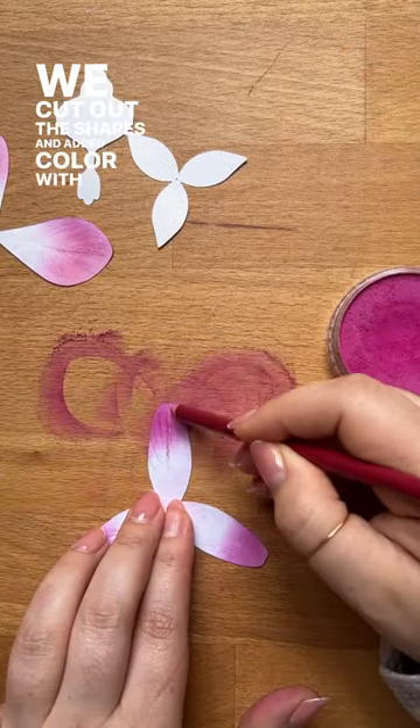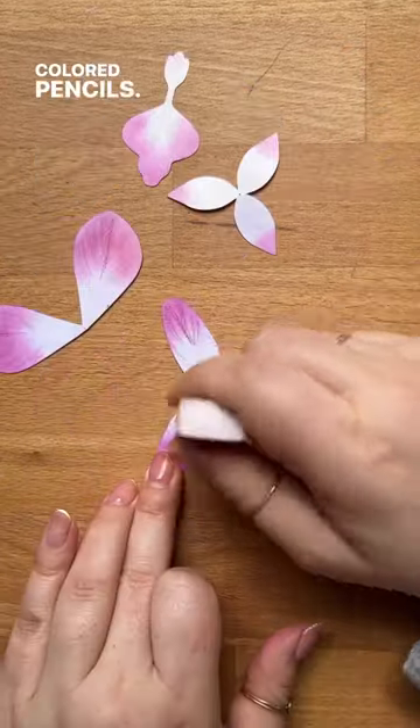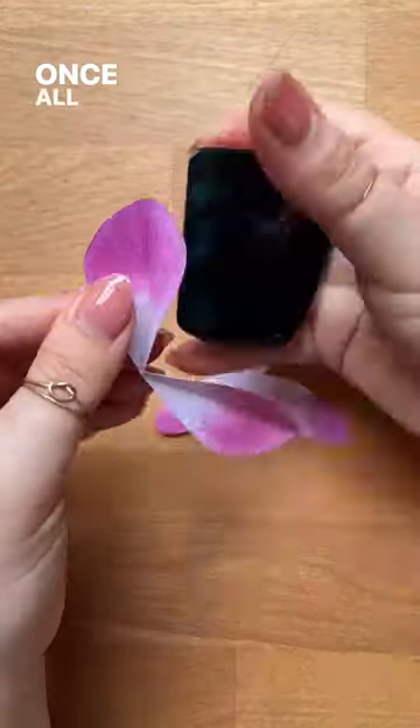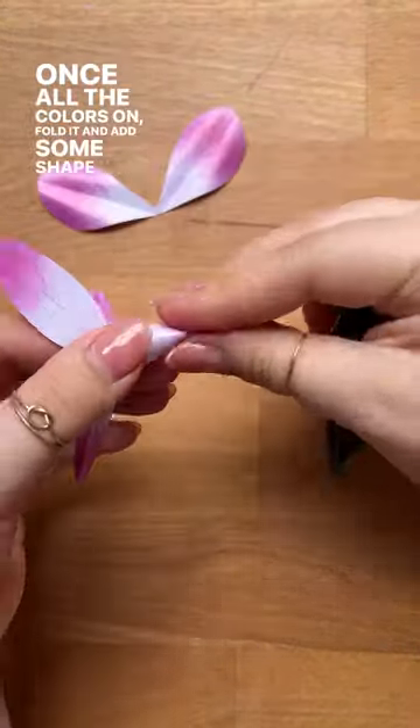We cut out the shapes and added color with pan pastel and colored pencils. Once all the color is on, fold it and add some shape with the paper curler.